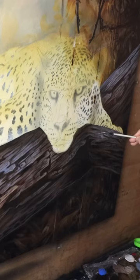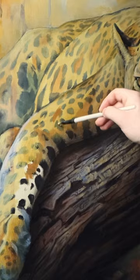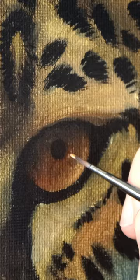The biggest and best tip with acrylics is to work in layers. You can't blend like with oils, but if you want those super smooth, super clean transitions, you need to build it up in layers.